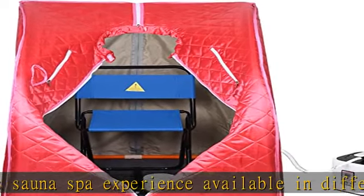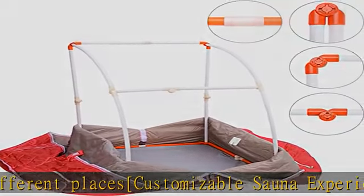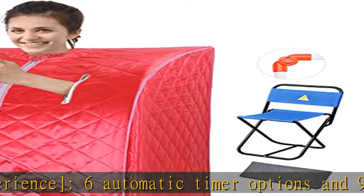Zippered hand holes allow you to reach out your hand for entertainment like playing games and watching videos on your mobile phone while enjoying a sauna. Cotton cover with waterproof layer to prevent steam penetration.